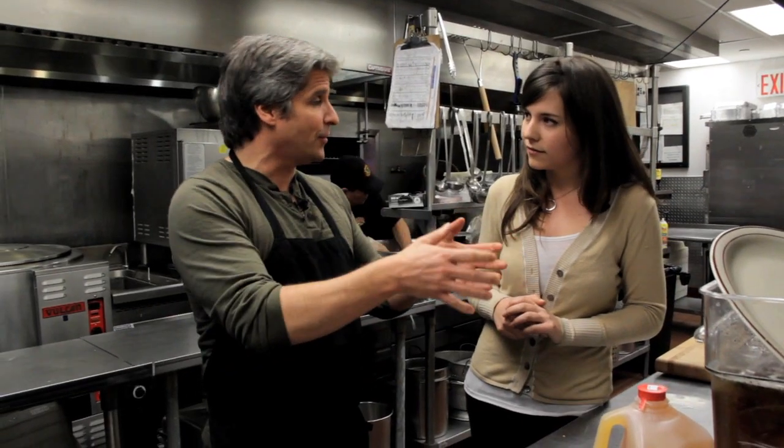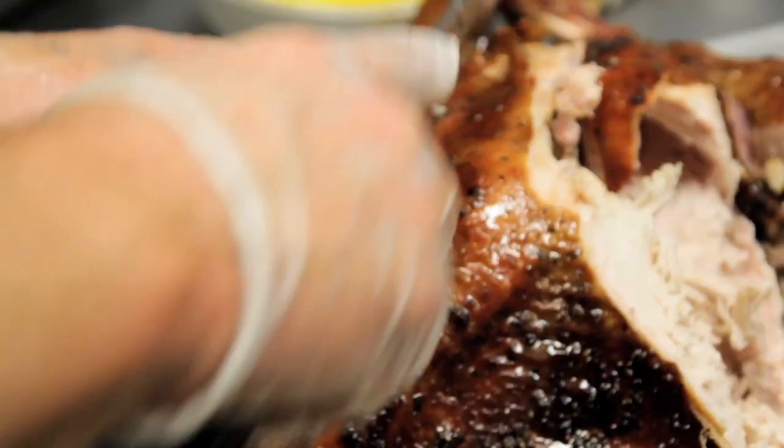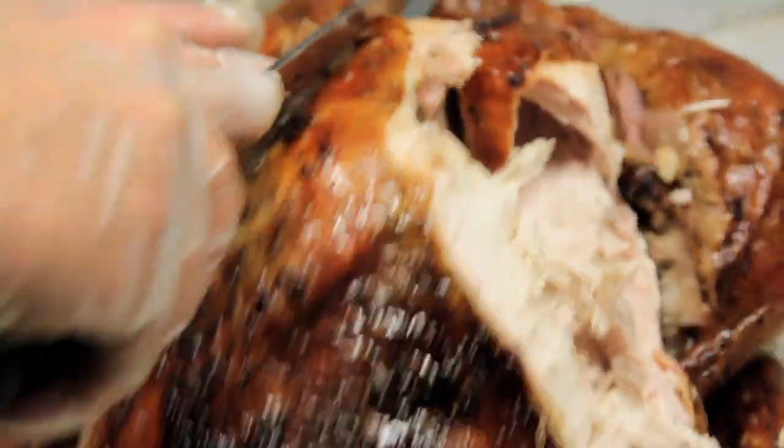The first step is the brining. Why do you brine the turkey before you smoke it? The breast meat has no fat at all into it, so what you're doing is introducing moisture and a little bit of flavor into the leanest part of the turkey. It's an effort to get as much juice into that turkey breast as possible.